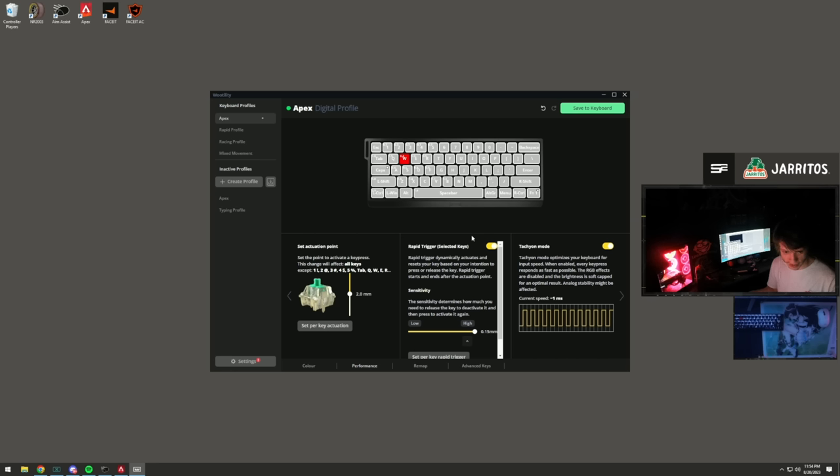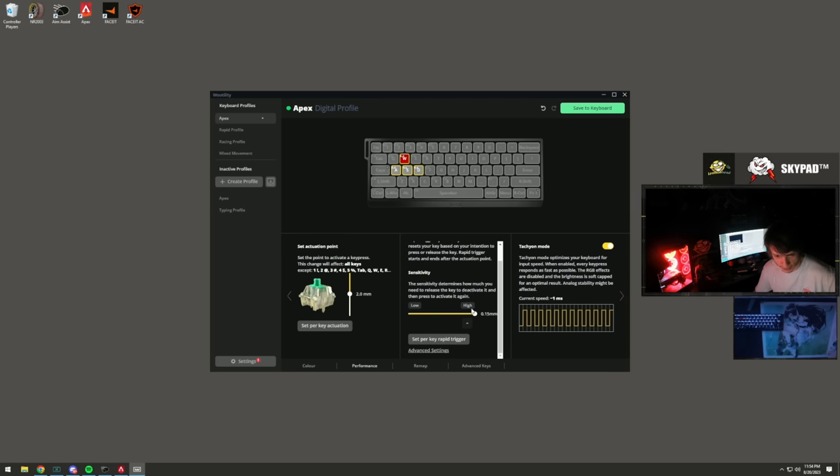Next up: mousepad, mouse, and keyboard. For the mousepad I usually run a SkyPad - lately I haven't because it gets sticky in the summer humidity. For mouse, I'm using the Logitech Super Light. I still enjoy it because of how tall the scroll wheel is compared to my Pulsar X2 - the scroll wheel just feels better on the Super Light.